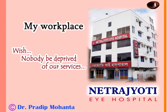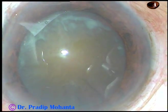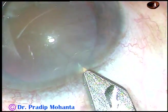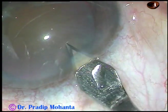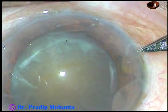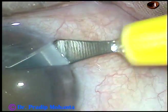Dear colleagues, welcome to my hospital at Ranaghat, West Bengal, India. The aim of this video is to inspire you to do hard cataracts. This is phacoemulsification of a hard cataract. Nuclear sclerosis in this case is about grade 4 or grade 4 plus.